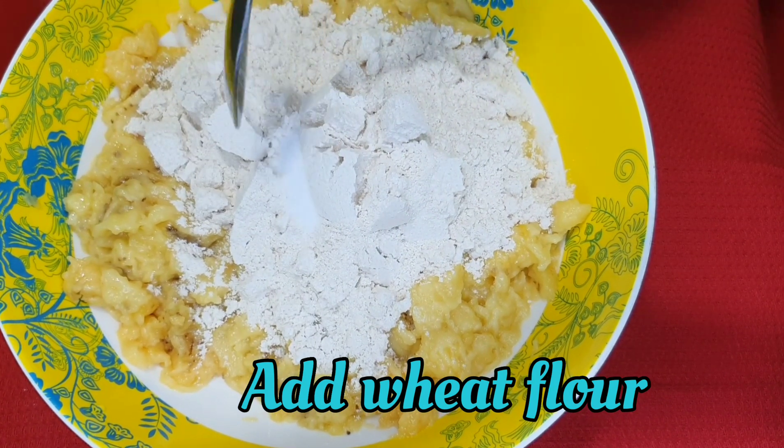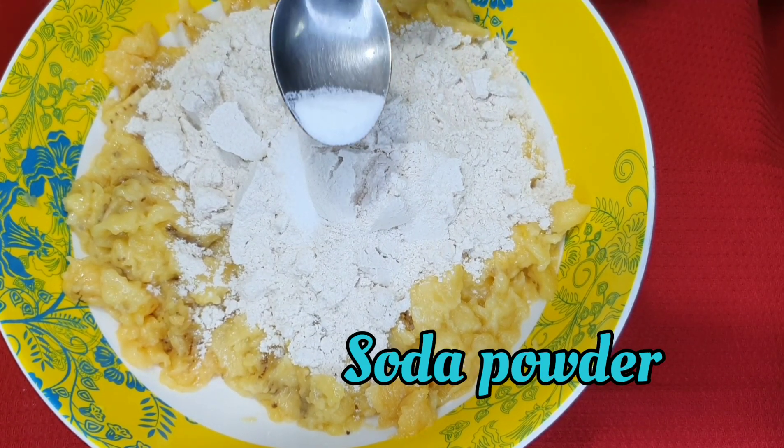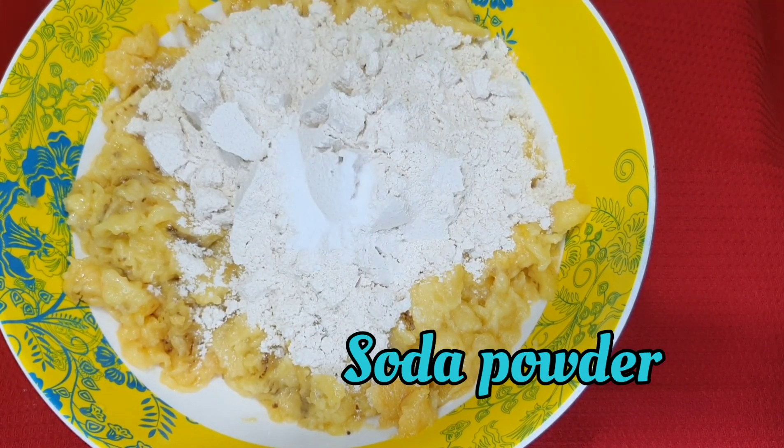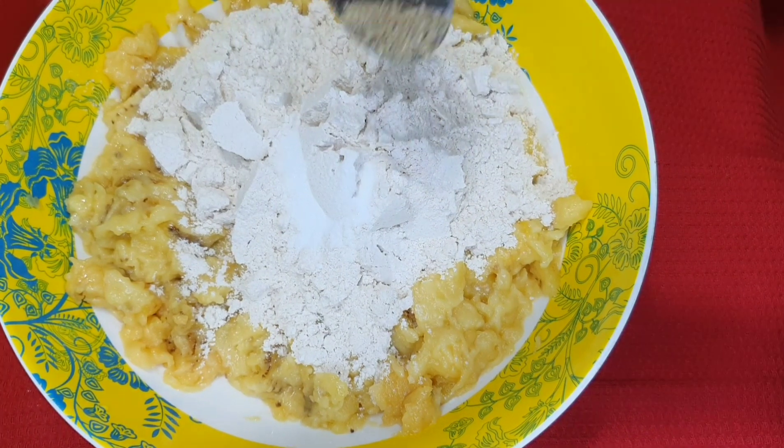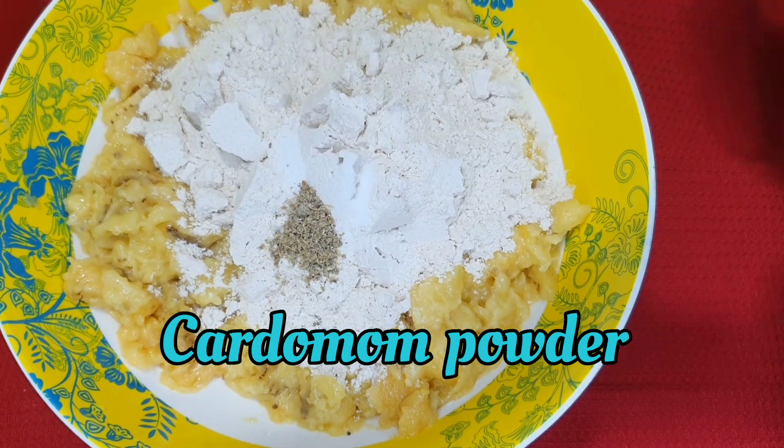Add 4 tbsp of gotham powder. Add a little soda to make it. Add 1 tsp of gotham powder.